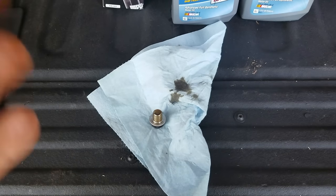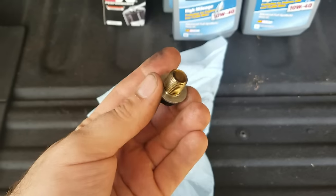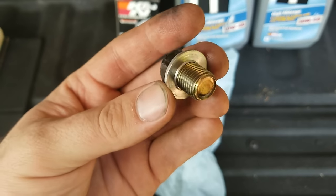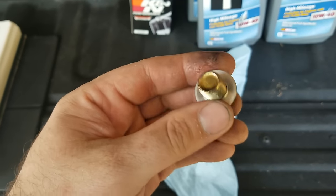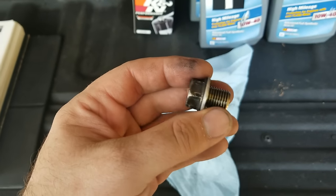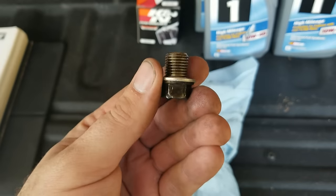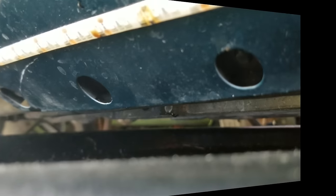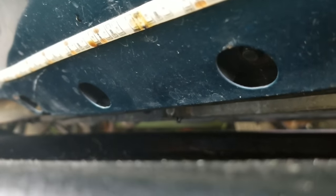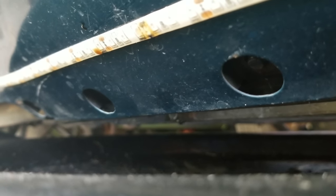While we're letting the oil drain, let's look at the drain plug and make sure it's still good. The book says if the washer is in good shape you can reuse it. Some people change the washer every time, which is fine — nothing wrong with that. This looks good. Now that it's down to a dribble, I'm going to go ahead and put the plug back in and then get the filter off.